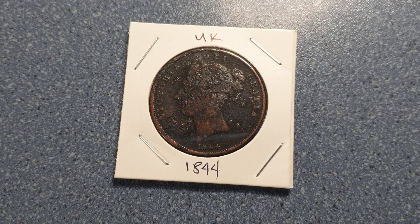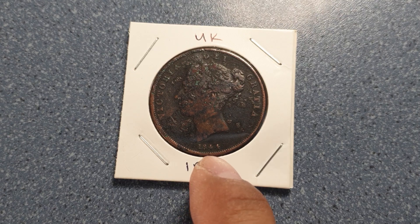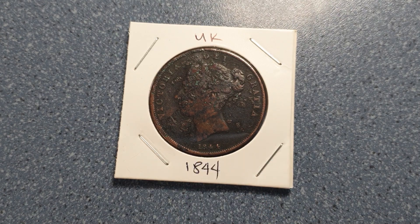On the obverse we can see the first uncrowned portrait, or the young head, of Queen Victoria facing the left. The legends surrounding it translate to 'Victoria, by the grace of God.' Below the portrait is the date 1844, and its engraver is William Wyon.